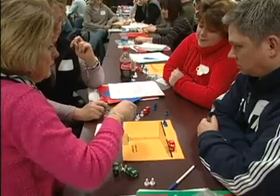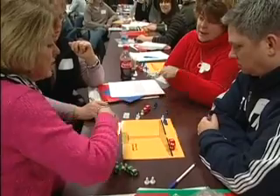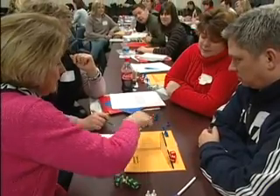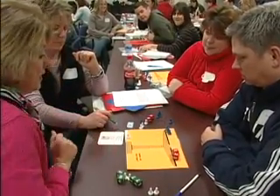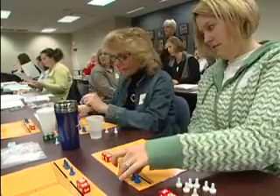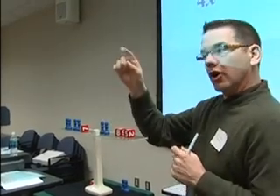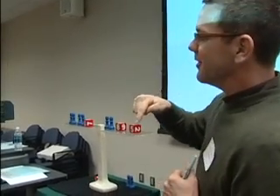I enjoyed it because it was concrete, which is really the premise of why we came — to have materials that kids could actually manipulate, especially special ed students that I teach. It just kind of makes it more real for them. I would say that this program will allow every student to be able to participate and actually solve equations. And there are students that may not be successful otherwise. So I think that would be the most powerful part.